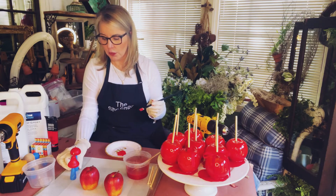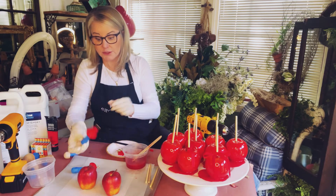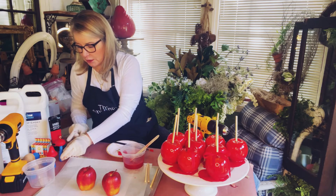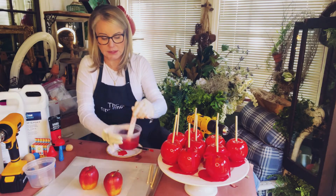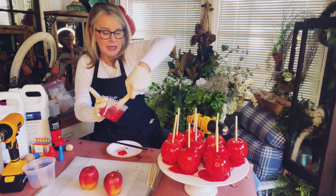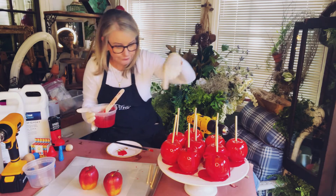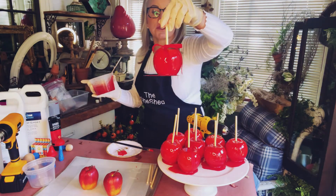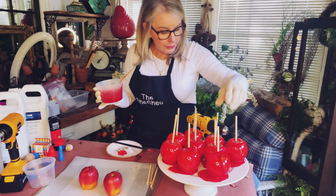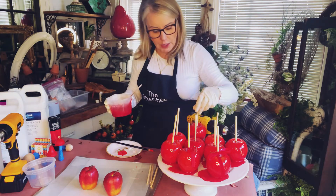We'll do a few more and then check our epoxy. So our epoxy is looking pretty good — I'm going to give it just another minute. I find that when you pour it and it's thinner, it makes a larger puddle on the bottom of the apple. This one I poured when it was rather thin so the puddle is larger, and this one I poured a bit later and has a smaller puddle.